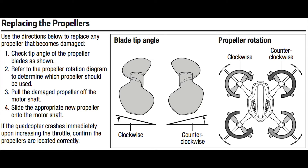All quadcopters have two motors that spin clockwise diagonally from each other, and two that spin counter-clockwise on the other two diagonal sides. Each side matters. If a counter-clockwise propeller is on a clockwise spinning motor, your drone will not lift.